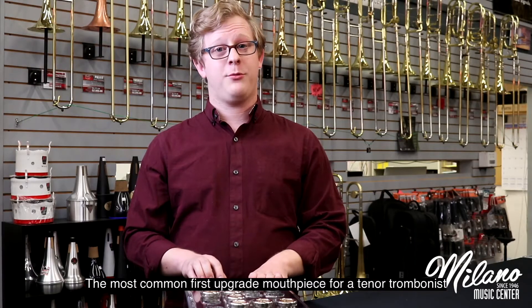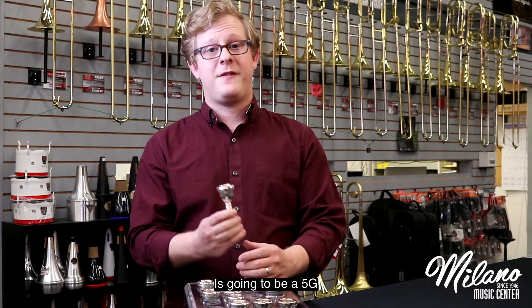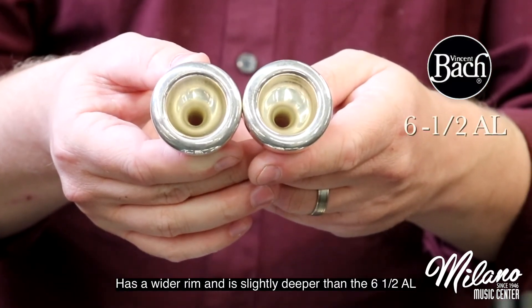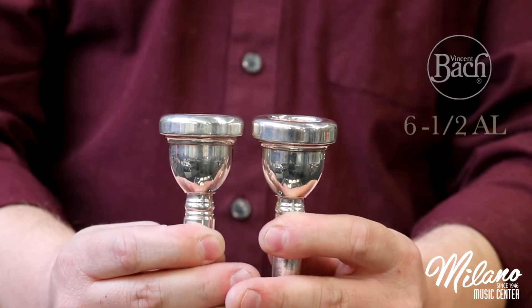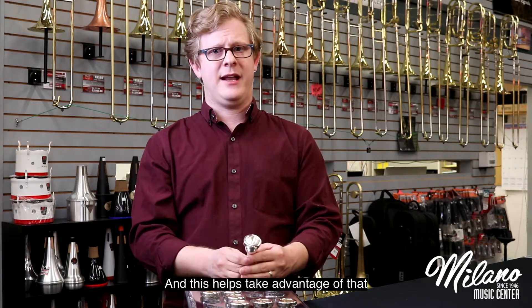The most common first upgrade mouthpiece for a tenor trombonist is going to be a 5G or something comparable. The Bach 5G has a wider rim and is slightly deeper than the 6.5AL. The throat is also more open. As we get older and more experienced, we can move more air through the trombone, and this helps us take advantage of that.